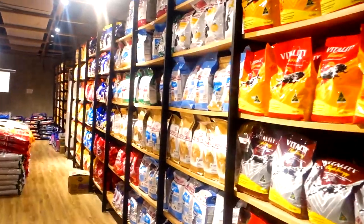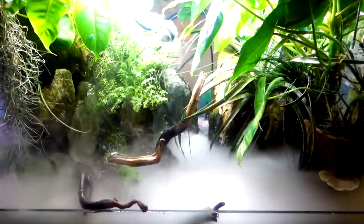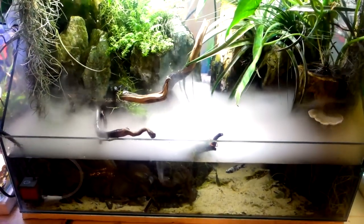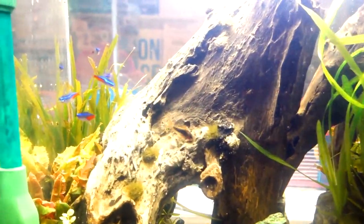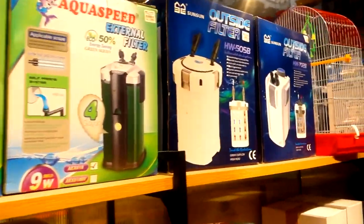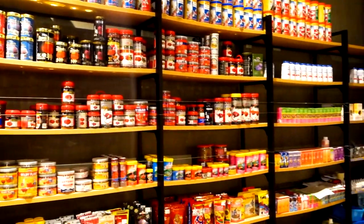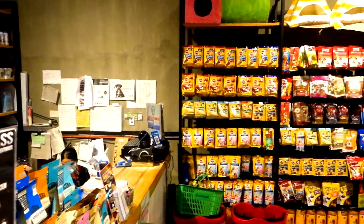Where you can find anything about your pet's needs, and they even supply aquascaping apparatus with different kinds of pet fish, even imported ones. They are also offering imported fish accessories and different kinds of fish foods that would make your fish healthy, so make sure to visit the store. Thank you so much. Now let's jump into the video.